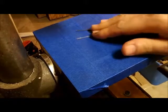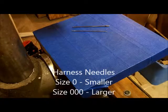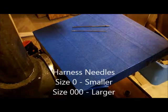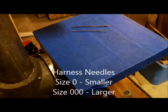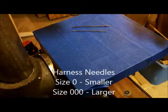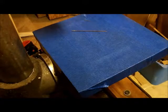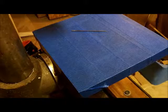I bought these both at Tandy. There's a smaller needle that they sell — a harness needle. Don't buy Glover's needles. Glover's needles are sharp; harness needles are dull. Because we're not poking holes with the needle itself as we're sewing, we use a harness needle, not a Glover's needle.